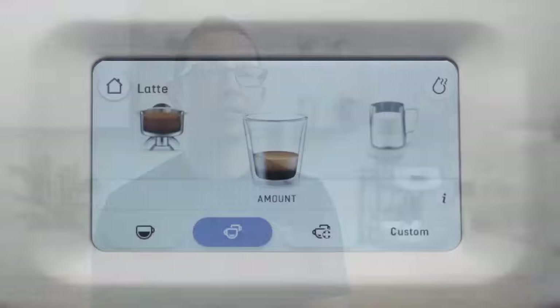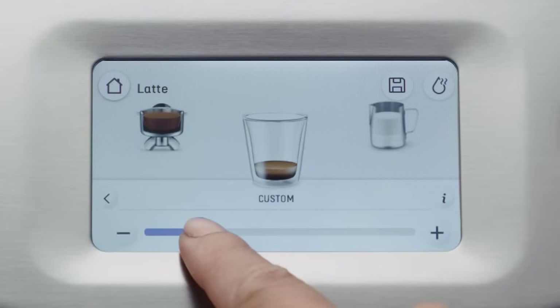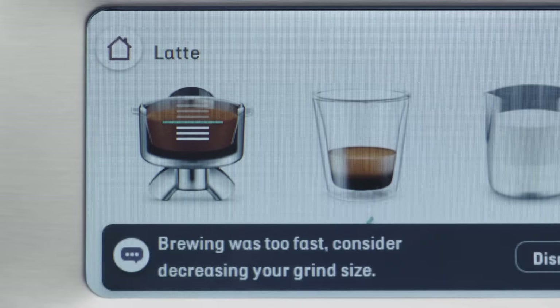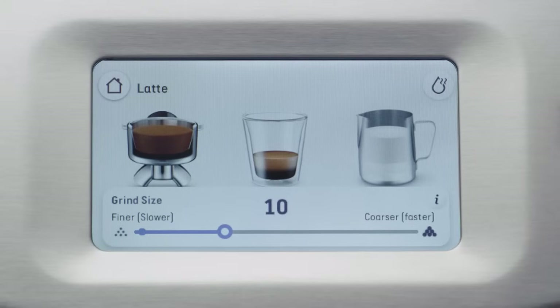Barista guidance will also help you through the brewing and extraction process. You can choose a brew from standard cafe sizes or customise your brew by using the on-screen slider to adjust its volume. Intelligent Brew will measure the flow rate and be able to tell you if you've under or over extracted. You will then be guided on how to refine your coffee by adjusting the grind size, and the whole process can be dialed in.